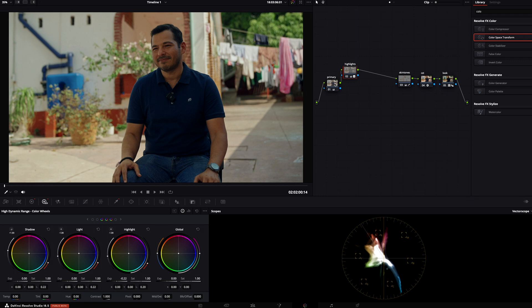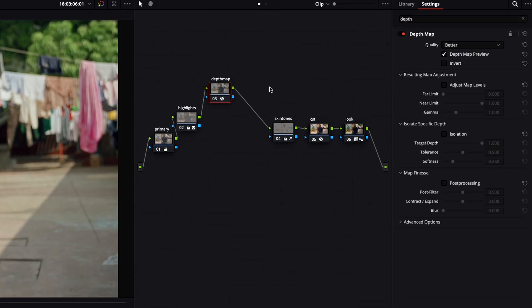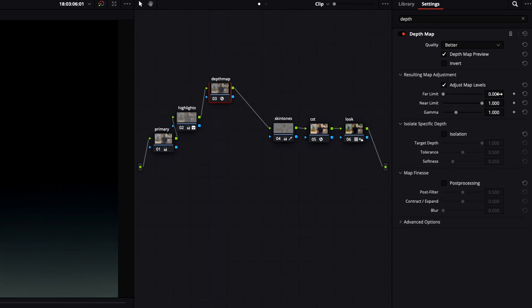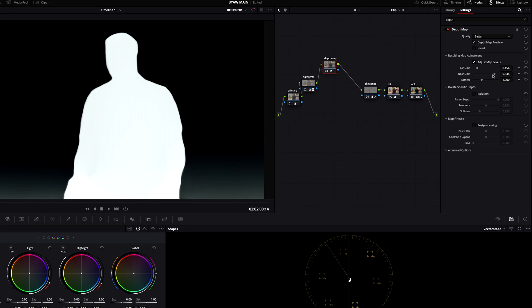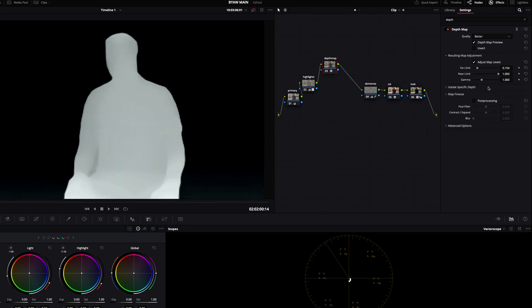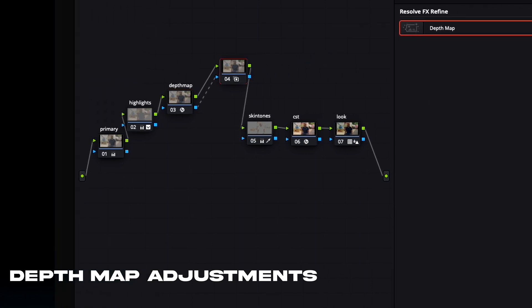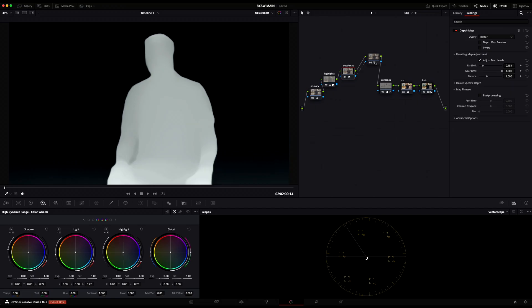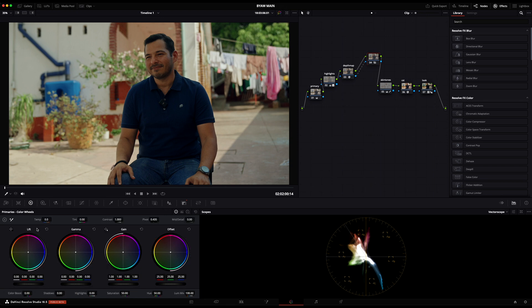Now I'm adding a third node for the depth map. This is a new feature in DaVinci Resolve 18.5 — it lets you select a range to edit almost like a mask, but within the depth of the image. I made a full video about how to use this feature, so check my channel for that. I create a node after it, select the little blue dot toggle, and drag and drop it into the next node — that puts the depth map range selection into the next node so you can make adjustments only to what the depth map has selected.